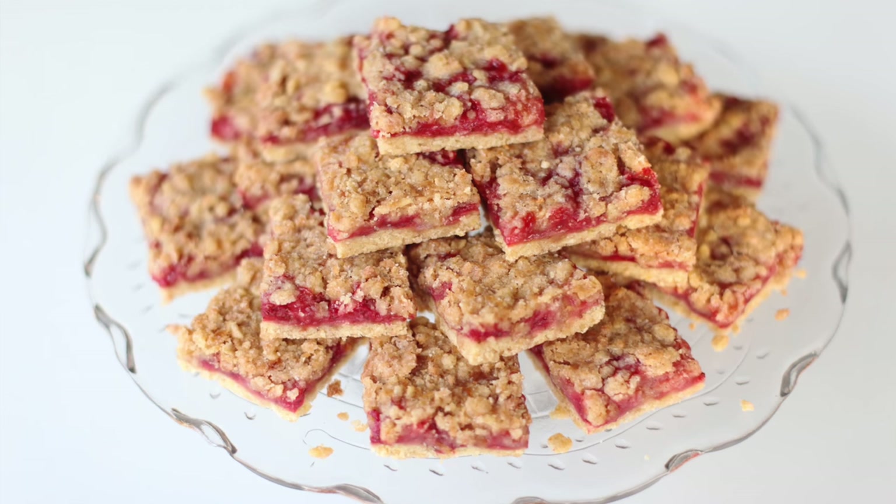Hi everyone, it's Saab here. In today's video I'm going to show you guys how to make strawberry crumb bars. They are so easy to make and I also use fresh strawberries so you don't feel too bad about eating them. I hope you guys enjoy this quick recipe. Keep watching and I'll show you guys what you'll need to do next.